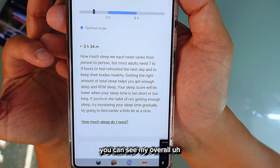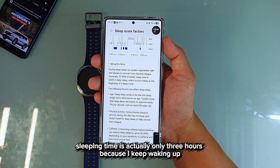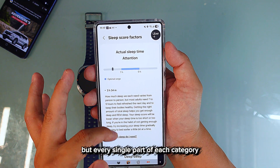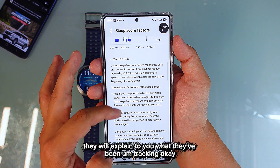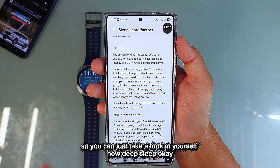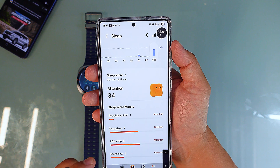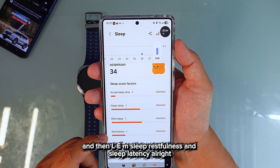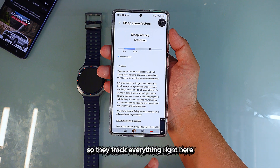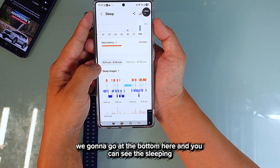My overall sleeping time is actually only three hours because I kept waking up, going back to sleep, and so on. Every single category will explain what they've been tracking. You can see deep sleep, REM sleep, restfulness, and sleep latency — they track everything right here.